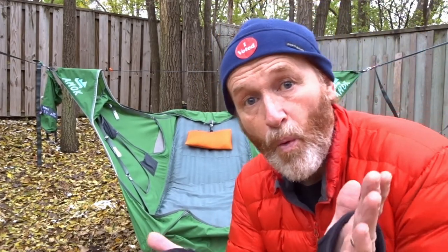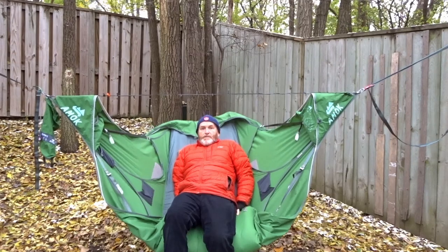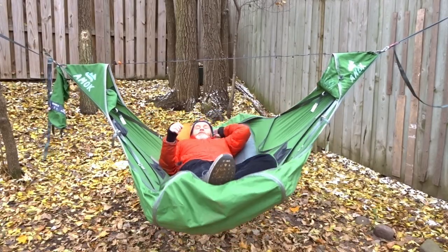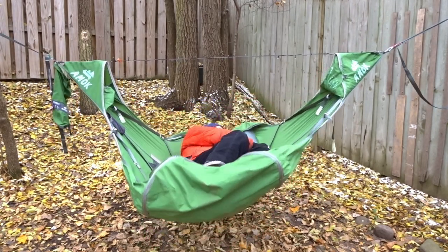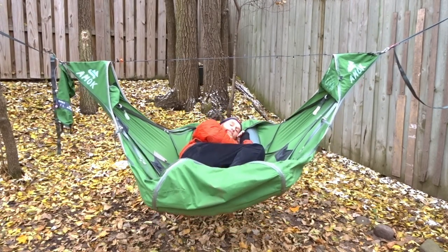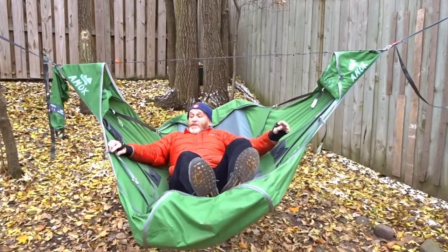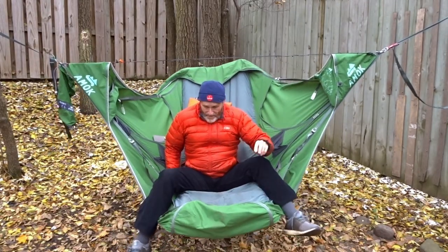One of the most comfortable hammocks for side sleeping is the Amok Drömur — either the 3.0 or the XL. It's a hammock that's dependent on a pad. You can see how wide open it is — you've got a lot of room to be on your side. Rolling onto the side: arms, buttocks, and knees are on the pad, even in a deep fetal. It's an entirely different hammock, but it is a great stomach and side sleeper. Should we look at a few more? I think we should.